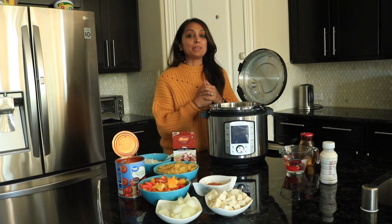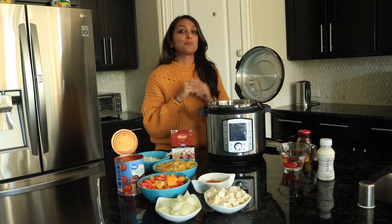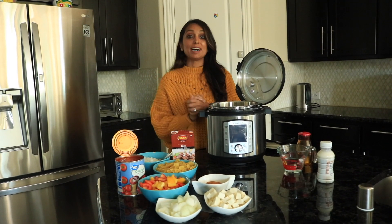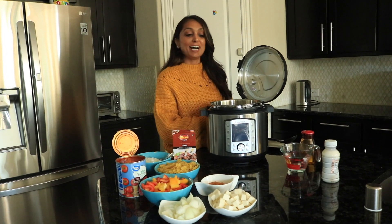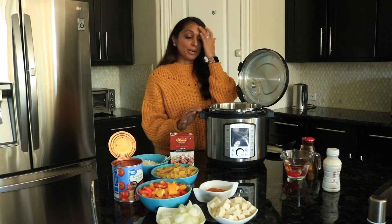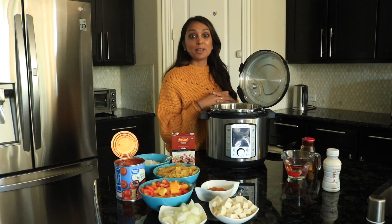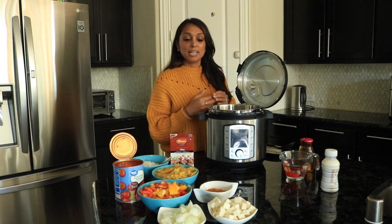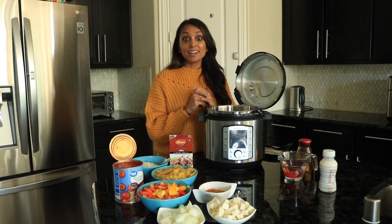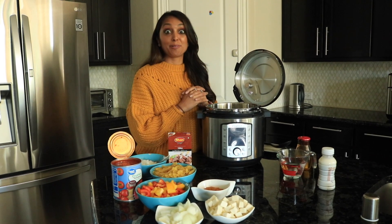Hi everyone, happy fall! We're in the exciting time of year of really good food, comfort clothes, and warm fall smells of candles burning through the house. This was a really exciting post — Instant Pot has reached out to us to help try their new Instant Pot, and I've been experimenting with it and I actually really love it. For our dish today, we're doing India meets Italy — a tikka paneer pasta, really great for the fall with warm flavors.